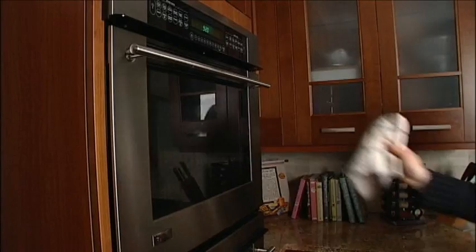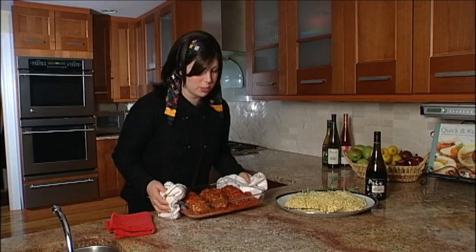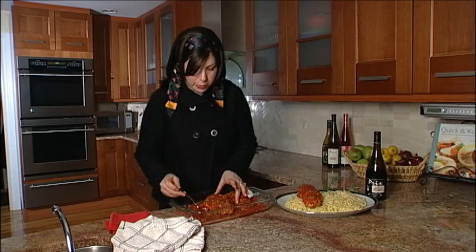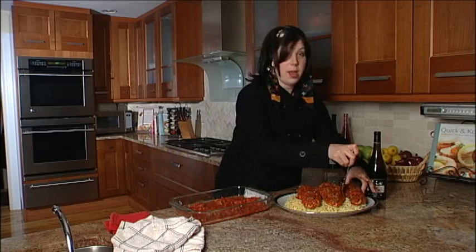It's done — it looks perfect. Chicken cacciatore! Let's put this over a bed of spaghetti and you've got your entire dinner good to go. Careful, it's hot — throw it right on top here. Doesn't that look beautiful? It's super delish, super easy, and I hope you love it as much as we do here in my house.